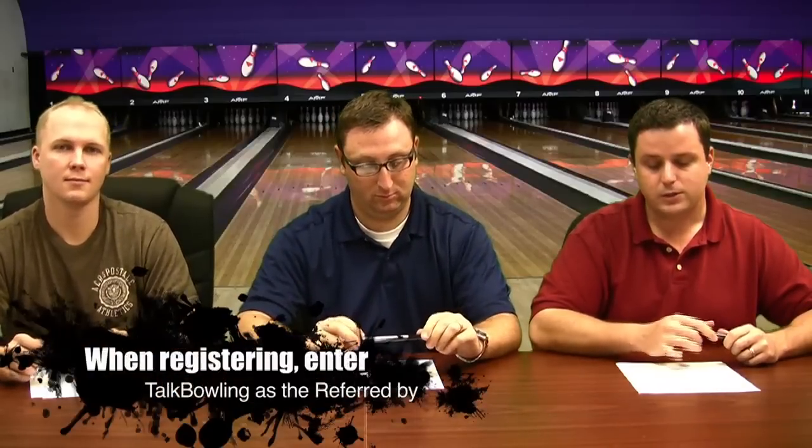This episode brought to you by virtualtournaments.com, bringing you bowling tournaments without the hassle. Virtual Tournaments has a new look to their website, additional tournament levels, and they're now introducing youth tournaments where youth bowlers can bowl and earn scholarship money for college. Check them out at virtualtournaments.com.